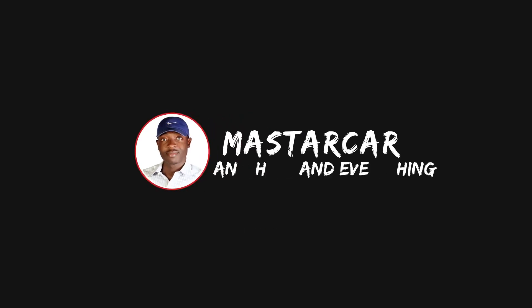What's up guys, it's Mastercard and welcome back to my channel. Today I'm going to be telling you how to set up a vlogging rig. Before we get to the video, I just want to say thank you to Alza for providing the studio. Now let's get to it.